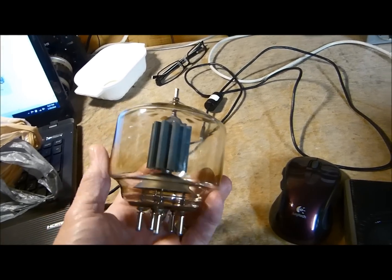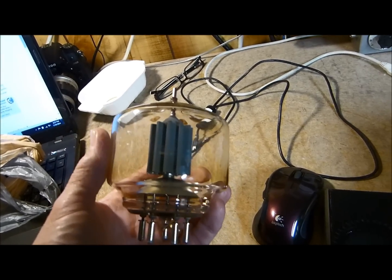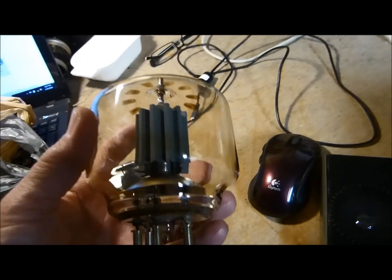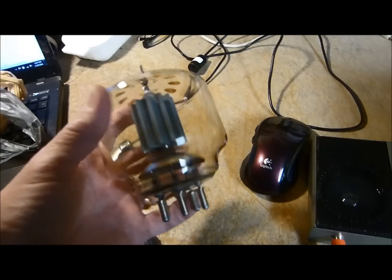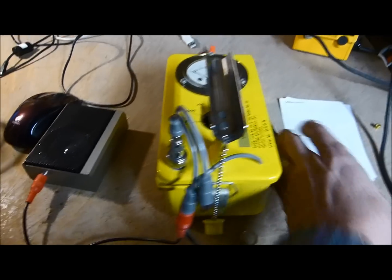A lot of these older tubes — and I guess the new ones too — have a radioactive sign on them, the emblem symbol, because they have a thorium-impregnated tungsten filament. I've done this before and did not get a reading. I'm going to do it again. We'll also look at the grid structure in there — this is a triode — and see if we can physically see what's wrong with it. Here's the Geiger counter I'll be using; I've had this for a number of years.